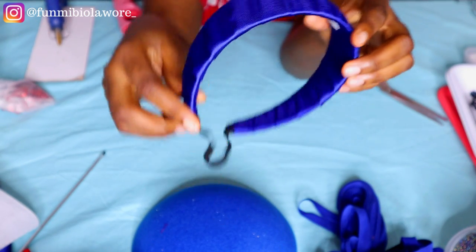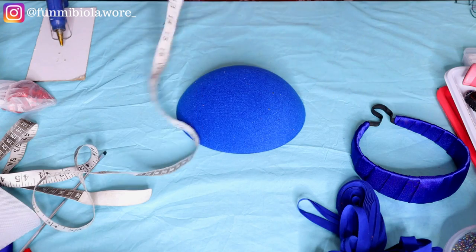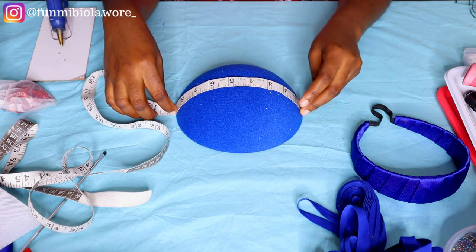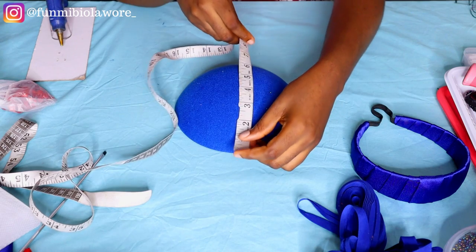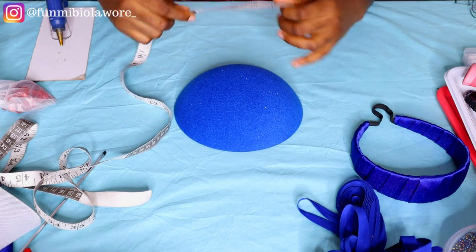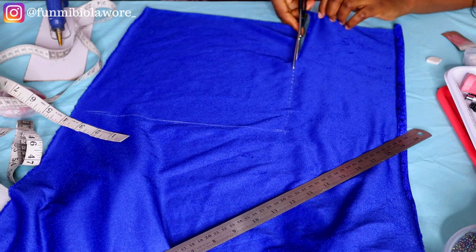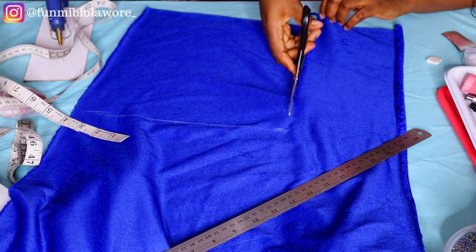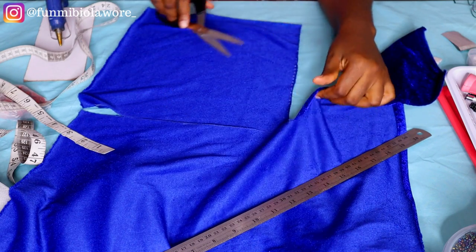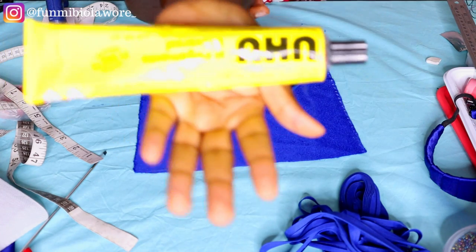The next thing we'll be doing is wrapping our fascinator cap. You achieve this by cutting a piece of fabric that will cover the fascinator cap. I like to cover my fascinator caps to give the end result a very lush look. I'm measuring the diameter of the fascinator cap — I got nine inches — and I'm going to cut a piece of fabric about 11 inches by 11 inches, adding two extra inches for security.